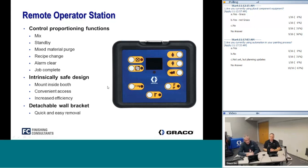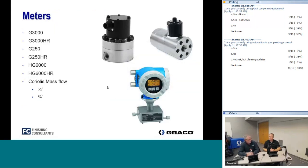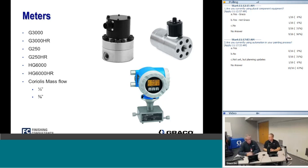The machine comes standard with the G3000 gear meter, giving 3,000 psi capability. There's a high resolution meter rated up to about half a gallon per minute and a standard meter rated up to about one gallon per minute. Additional options include low pressure meters, heatable gear meters for shear-sensitive materials, and a Coriolis mass flow meter for very light materials, fibers, or metallics that cannot pass accurately through a gear meter.